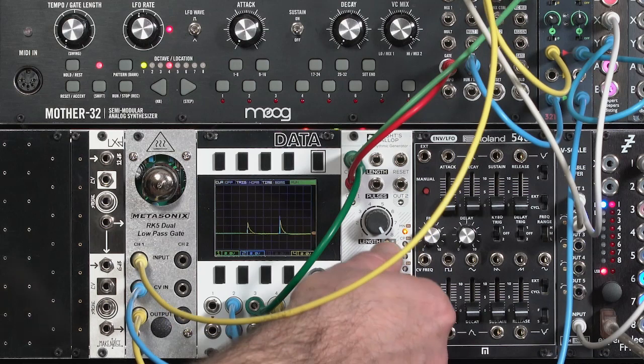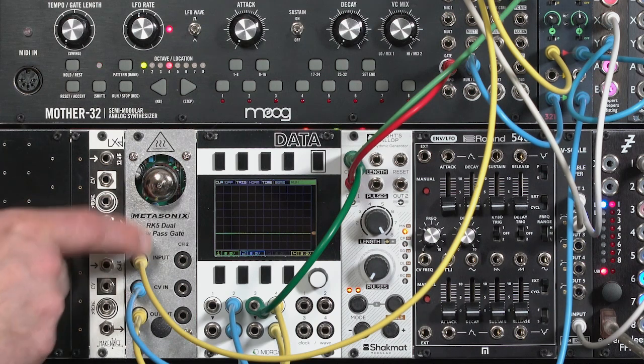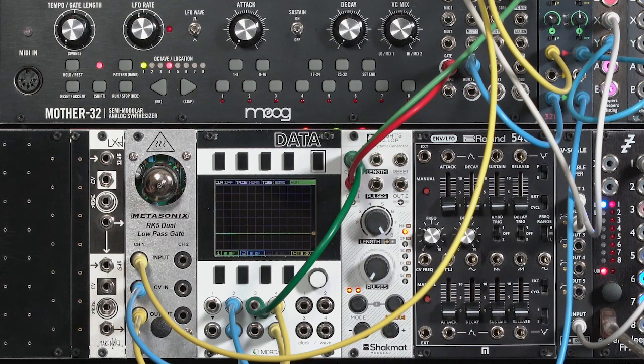When I reduce the pulses, the noise dies out pretty far. The RK5 does have some bleed-through, and the manual says if you need exact silence, follow it with another VCA or even cascade the two channels. But its bleed-through is actually not too bad compared to other vactrol-based low-pass gate designs.